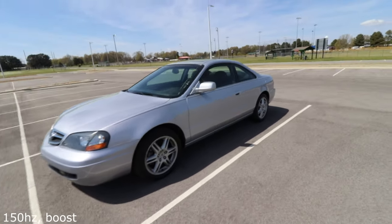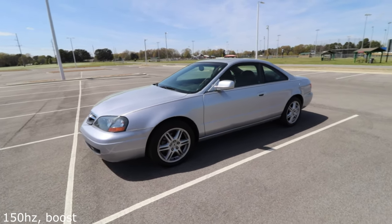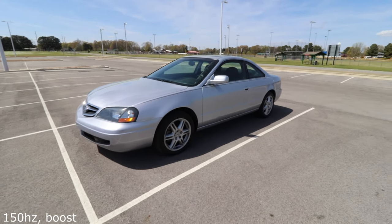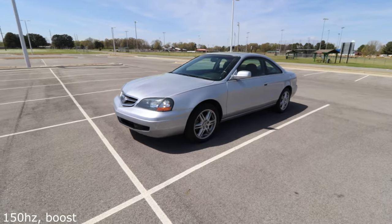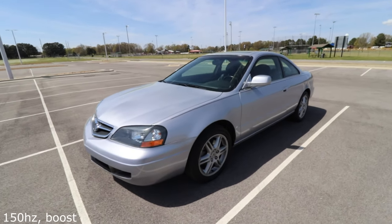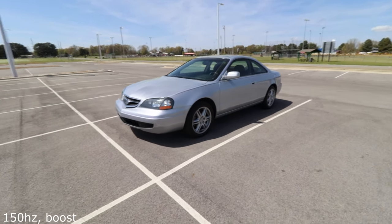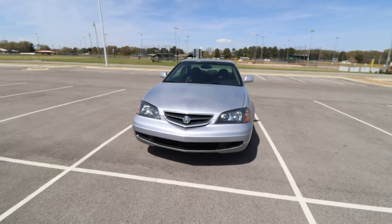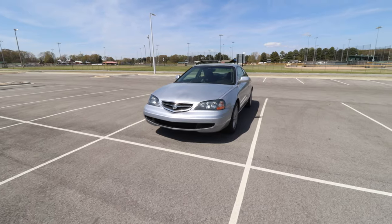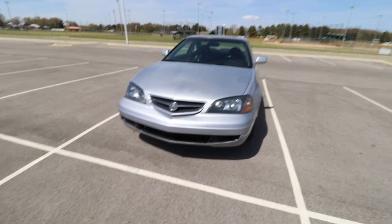If you want to see this vehicle looking nice and clean, check out the car tour video in the description. There will be links in the description for all the things I showed you — if I can't find the exact item I'll find something close. Hopefully you enjoyed the video; if you did, slam the like button, consider subscribing, and I'll see you in the next one — peace.